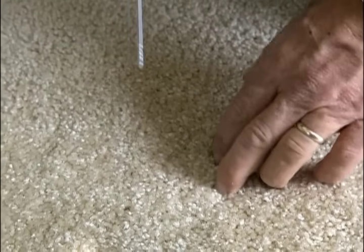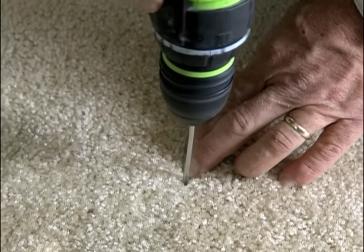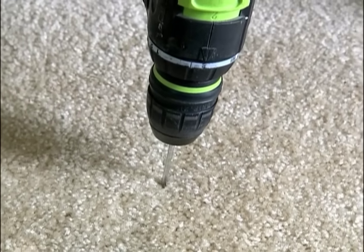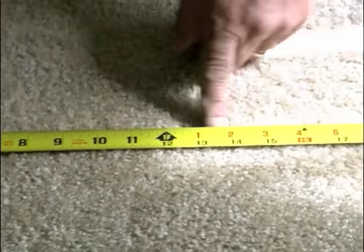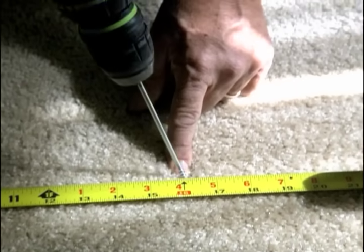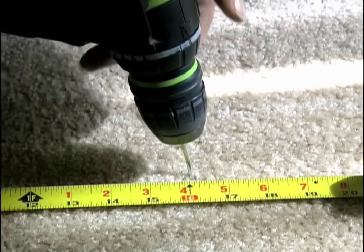Now I want to move over a little. I just need to measure sixteen inches to find the next joist. I'm going to measure right over here — there's sixteen inches. Take this out and let's try it again. That's it.